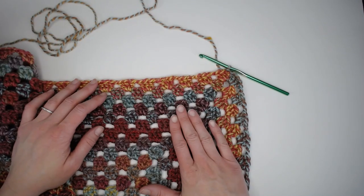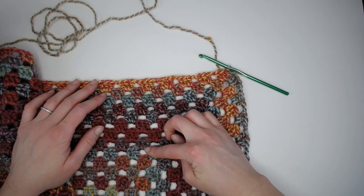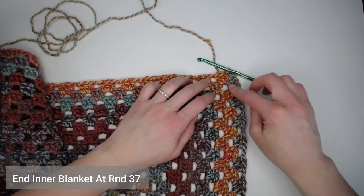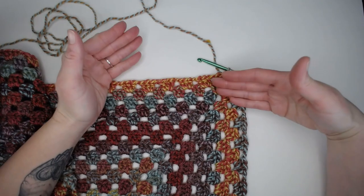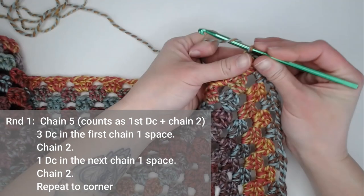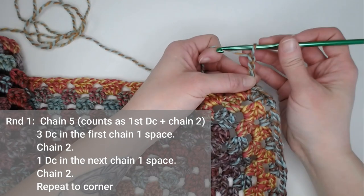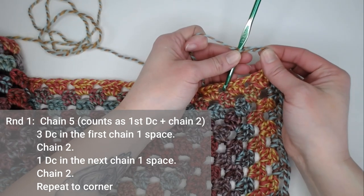I am not recreating the inner body of this blanket with you. This is just a very basic granny square pattern — I went to round 37. What you see here is me finishing round 37, slip stitching to close the round, and I'm ready for the border. For round one of the border, you will make five chains — one, two, three, four, five. That chain five counts as your first double crochet plus chain two.